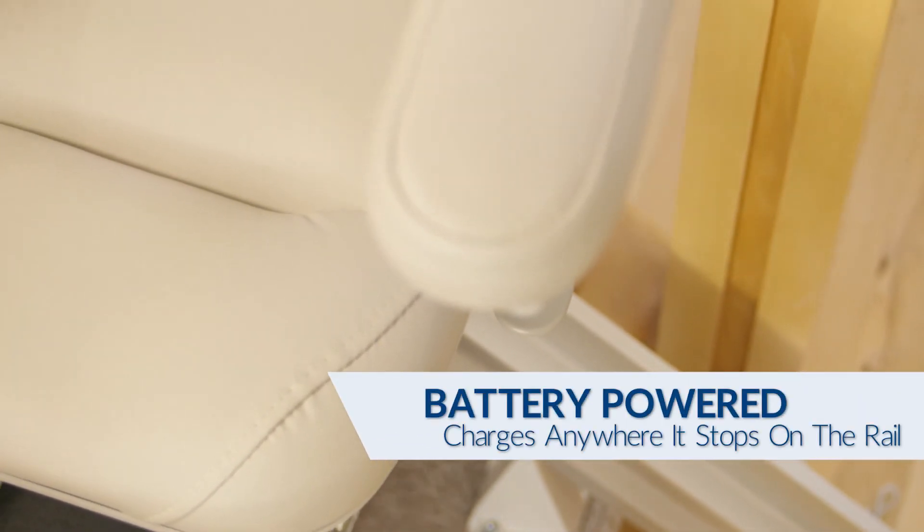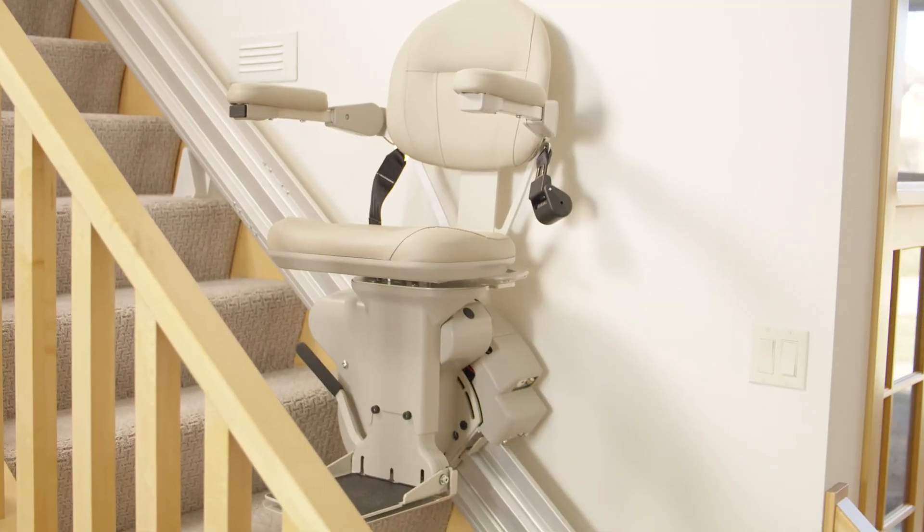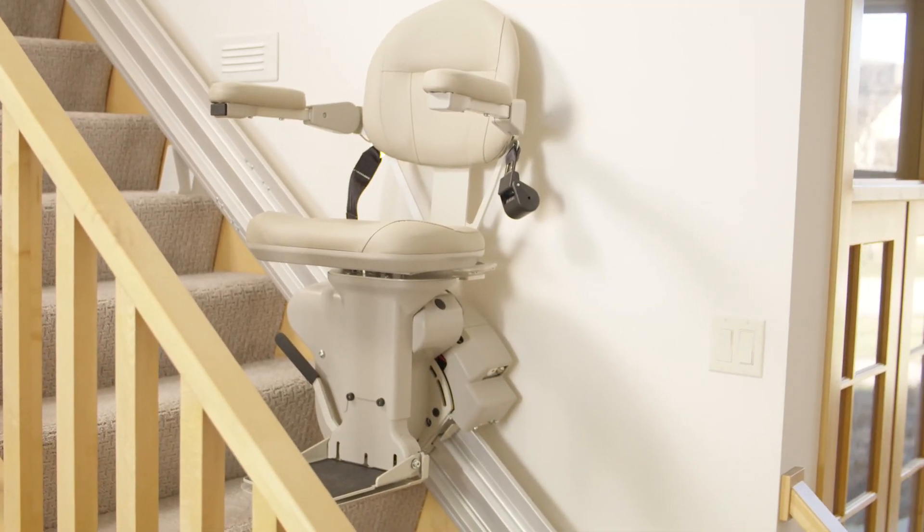With dependable battery operation, a Bruno Elite is ready when you need it, even in a power outage. The stair lift is continually charging anywhere it stops on the rail.